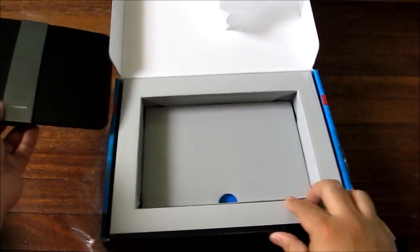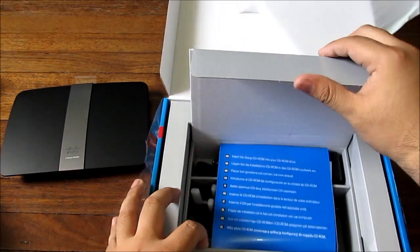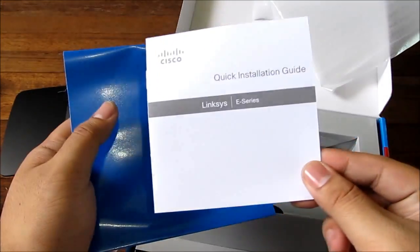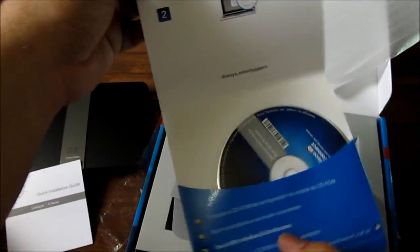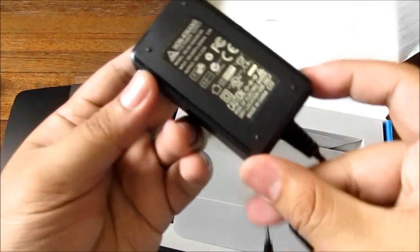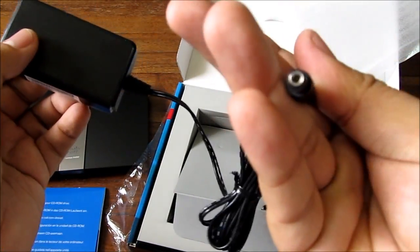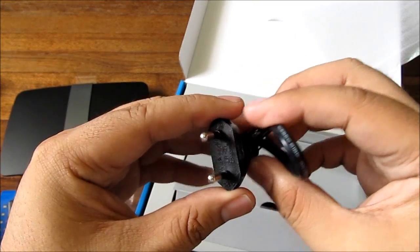Let's pop the box open and see what we have. There's a quick installation guide — you normally need those — and a CD for setting up your network and router. Down here we have a 100-240 volt adapter, so this is an auto-volt one, with a power plug that goes to your router.